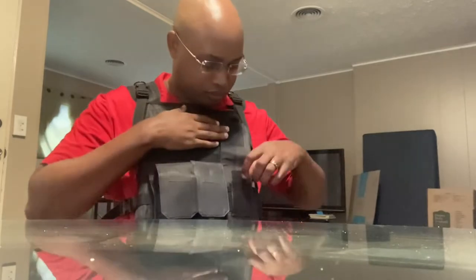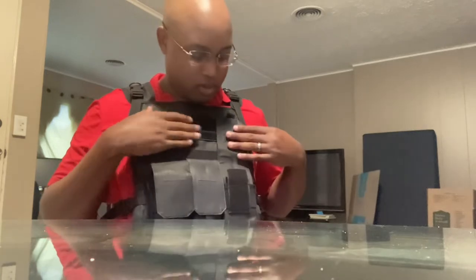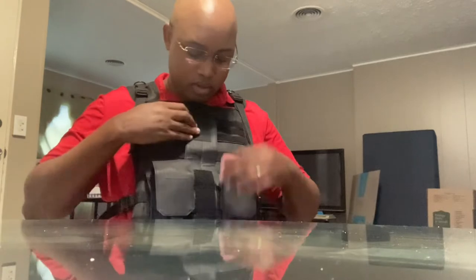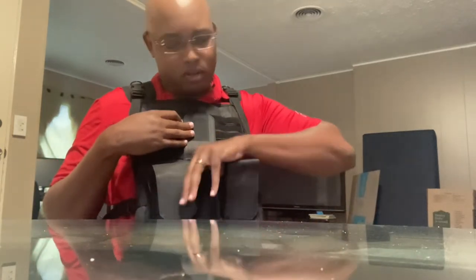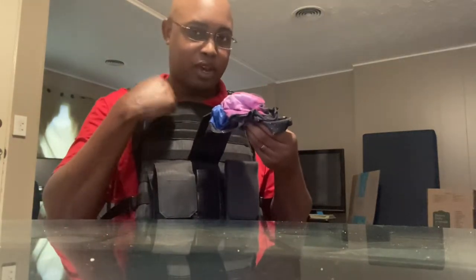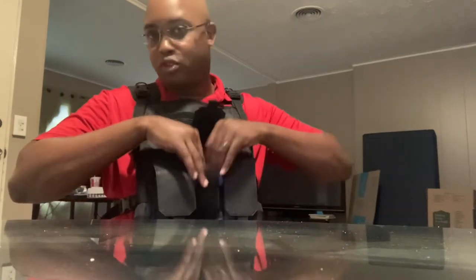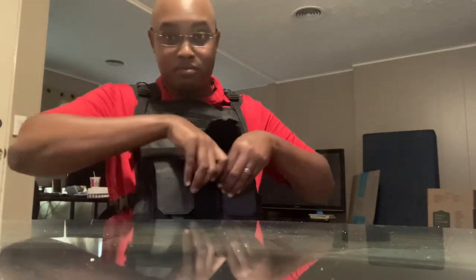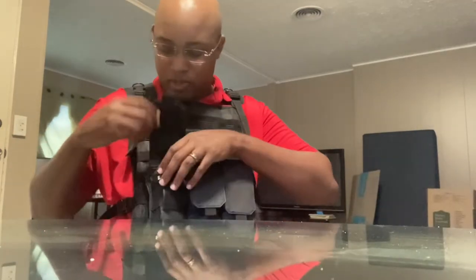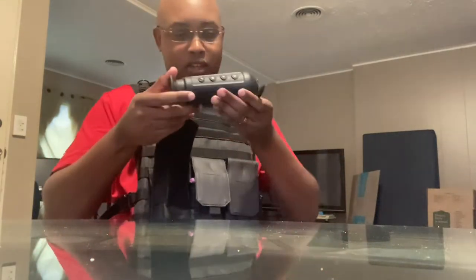So the first pouch is empty — that'll be for any spare mag I plan on using. The middle one has a mask, one of those that reach from the mouth to the neck. That's just for now; if I swap it out at some other time, that'll leave space for another magazine.